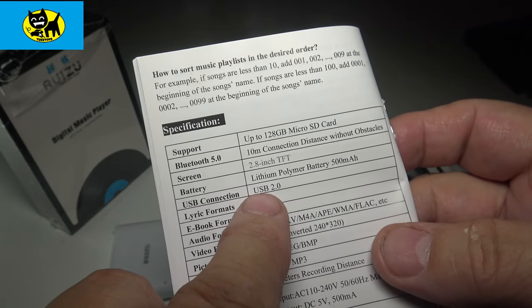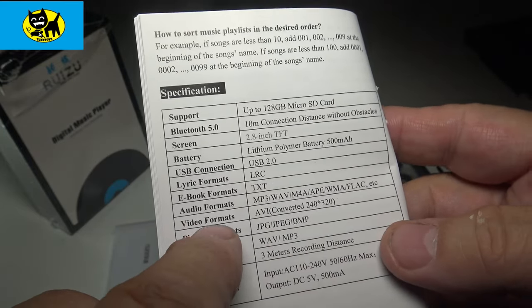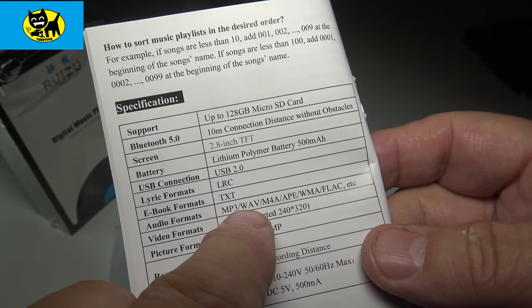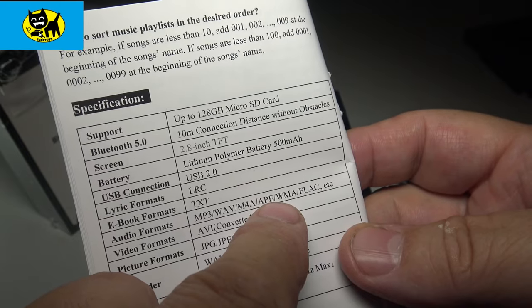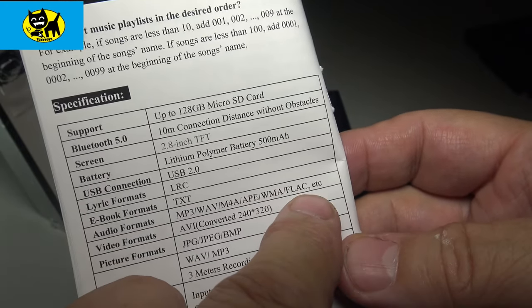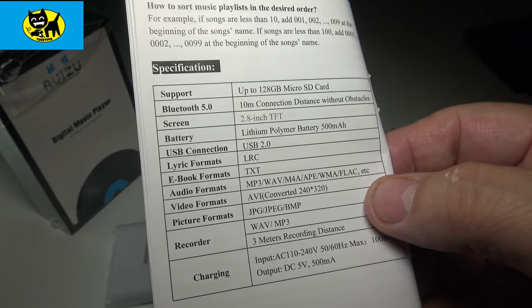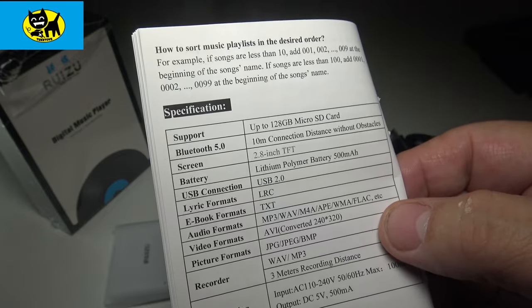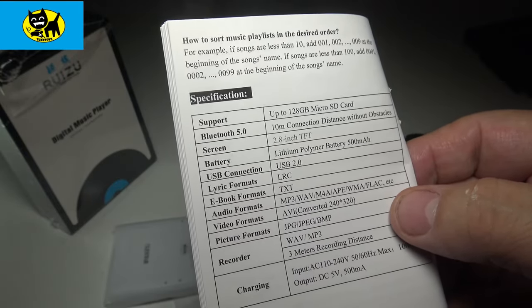Specs from the manual: it's USB 2.0, the lithium battery is 500 milliamps, and audio formats include MP3, WAV, M4A, APE, WMA, and FLAC. FLAC is my favorite — I think it's the best music format. It takes a little more space but you get so much great quality. I just love that FLAC quality.